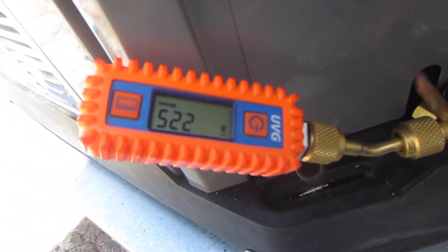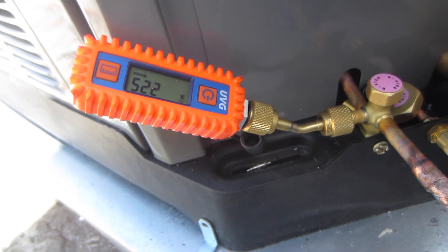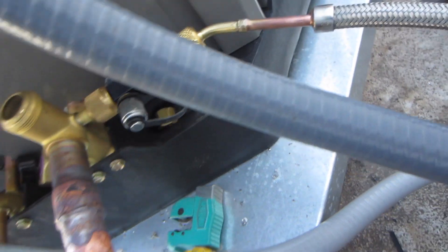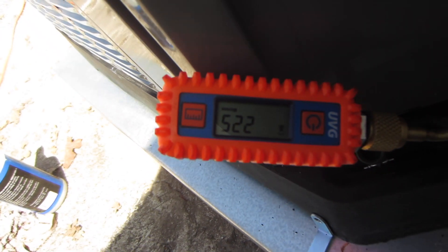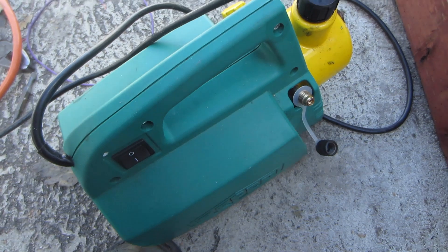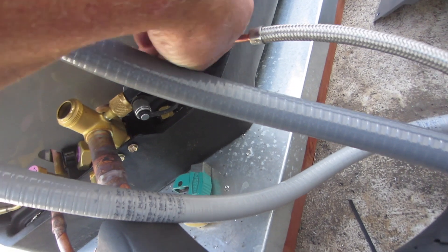My vacuum is down to 225 microns — single hose application. Make sure it doesn't rise. 1.35 CFM — that's all it takes.